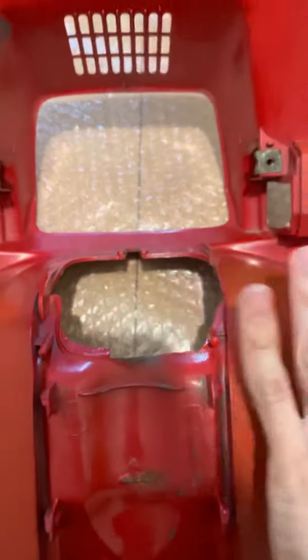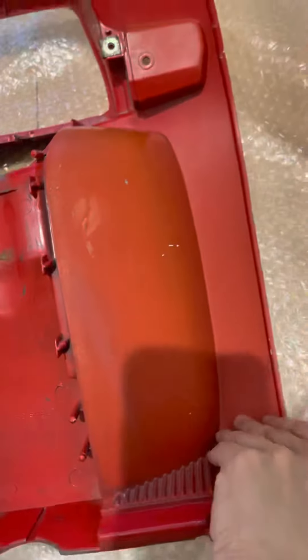Where it screws down to the body — yeah, this is cool. I can do this. I can maybe touch it up with paint later on, but I am happy with the quality, unlike the other one I ordered.